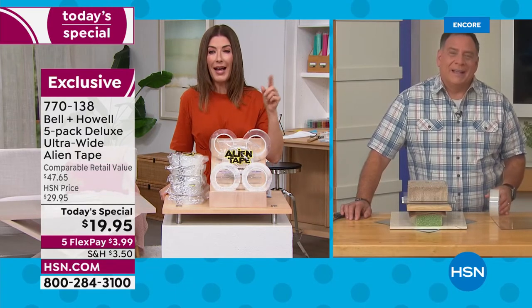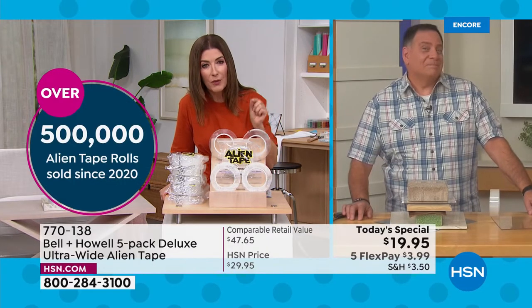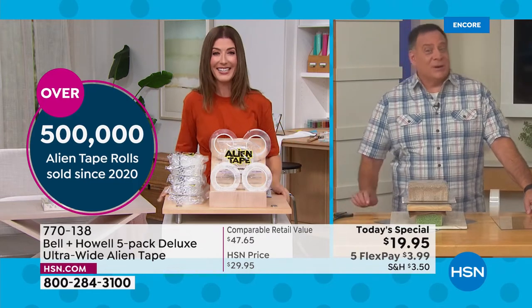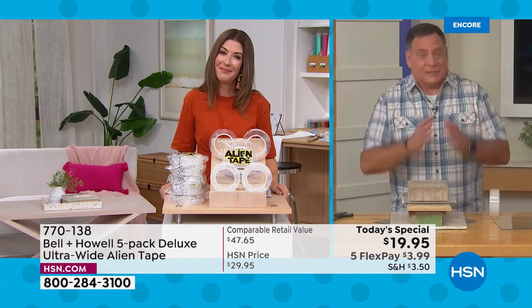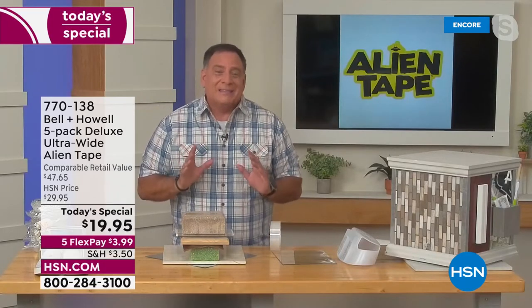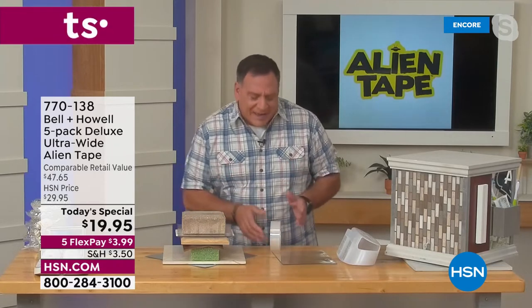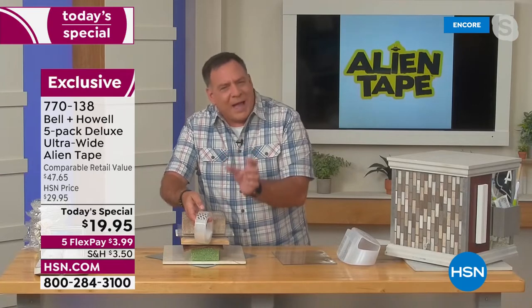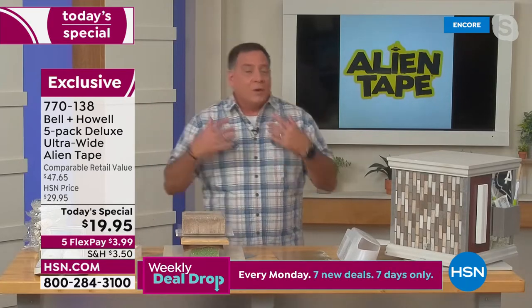Half a million rolls is enough Alien Tape to pave a road from St. Petersburg, Florida to New York City. This is the best deal we've ever offered — the largest, the strongest, the longest. You're getting five rolls, and each roll is 25% wider, giving you a much wider piece of tape to work with. As Sarah mentioned, they are 20% stronger. Let me show you a prime example of what makes Alien Tape different from anything else out there.